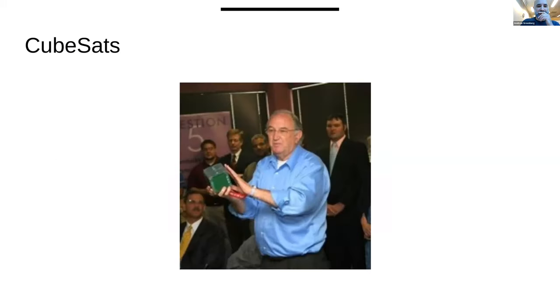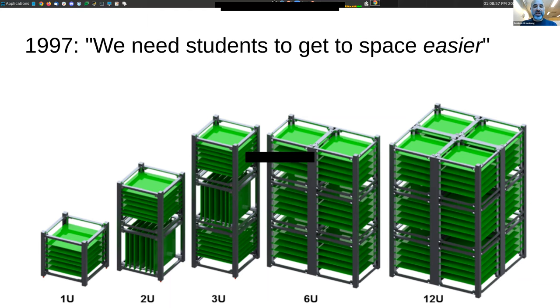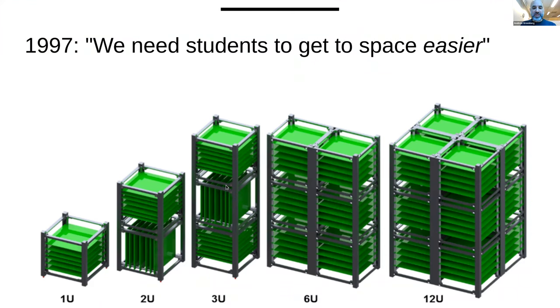Satellites — you can build any kind of form factor, any kind of size. Recently in the 2000s, we started having this form factor called a CubeSat. A CubeSat has a definition of 10 by 10 by 10 centimeters. You can do a one-unit CubeSat, which is a small bread box or tissue box size satellite. You can stack two of them up — that's a 2U CubeSat.